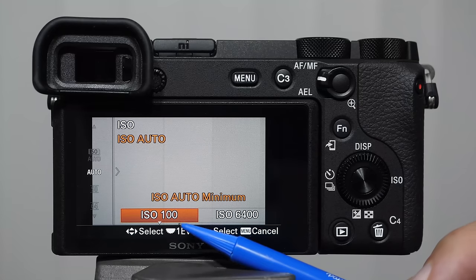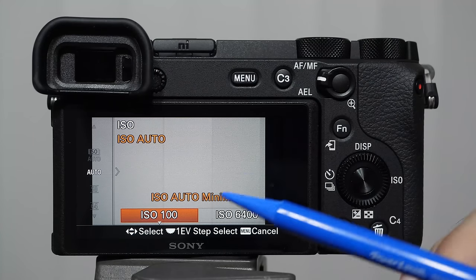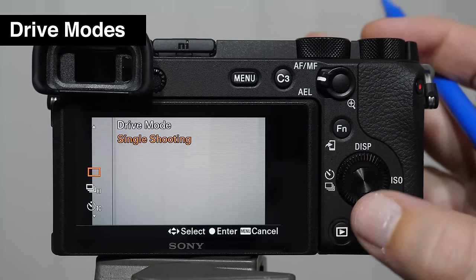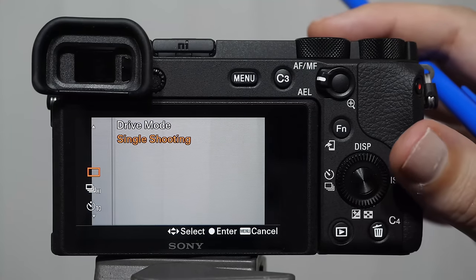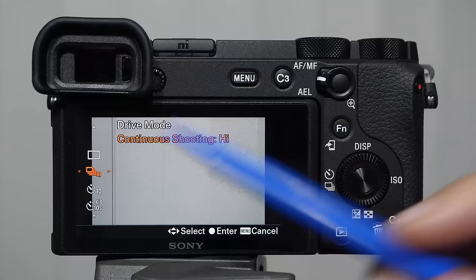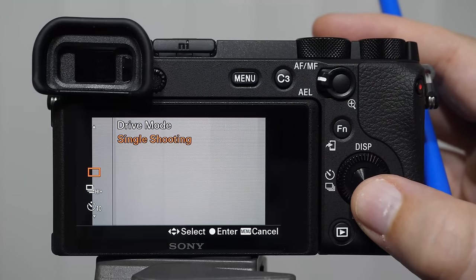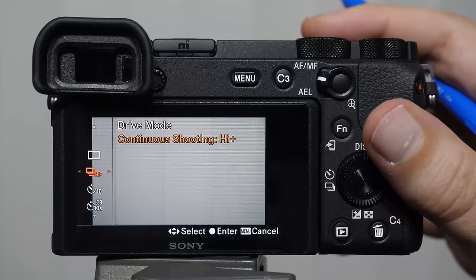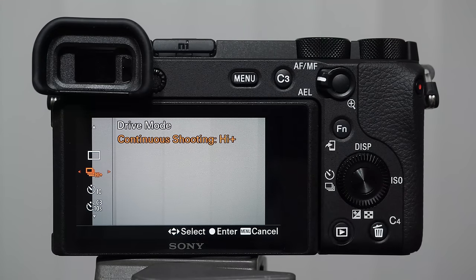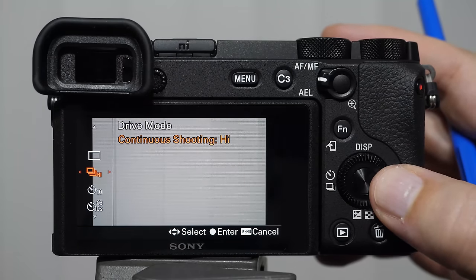You can also rotate the wheel to change ISO. We'll talk about auto ISO in the exposure lesson. Pushing again lets you set minimum and maximum values for auto ISO, putting a hard stop on how far the camera changes ISO automatically. Tapping the shutter button jumps you out of these sub-menus. To the left we have drive modes — this is what the camera does when you push the shutter button all the way. Single shooting takes one picture; continuous shooting holds the shutter down and keeps shooting.